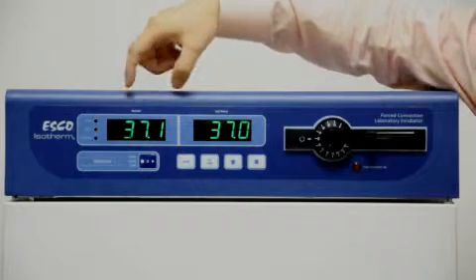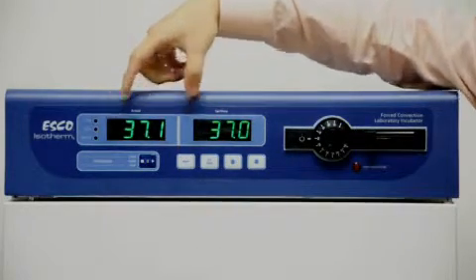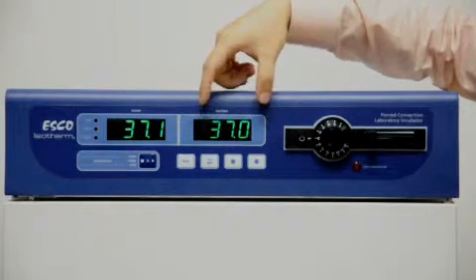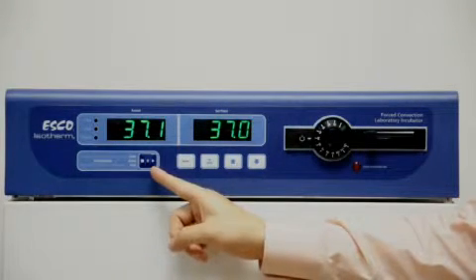We have two temperature displays: the actual temperature and the setpoint temperature. The displays are large and easy to read even from across the room. We have a program key, which controls start, pause, and stop when the incubator is in program mode.